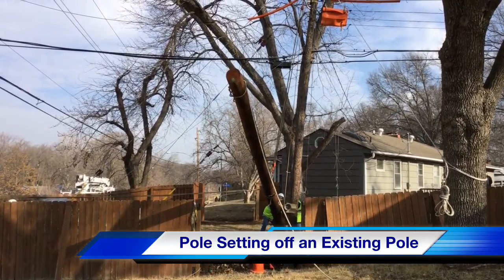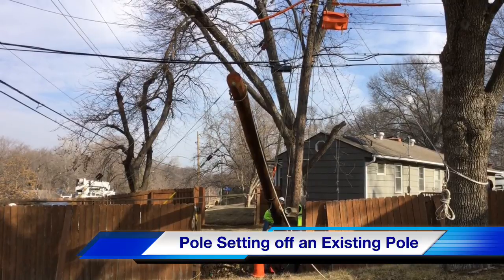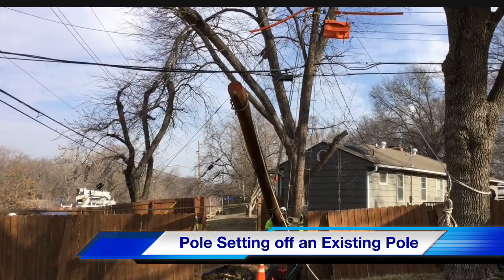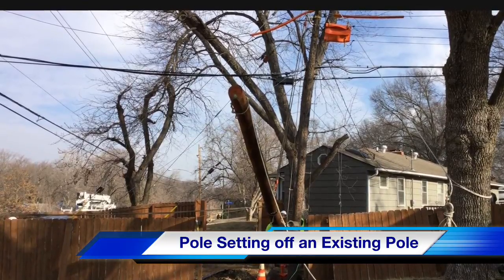What we're going to see is how you would place a new pole in service if you cannot get a pole setting machine in for whatever reason — no good access to the site, or storms have taken out all your machines.